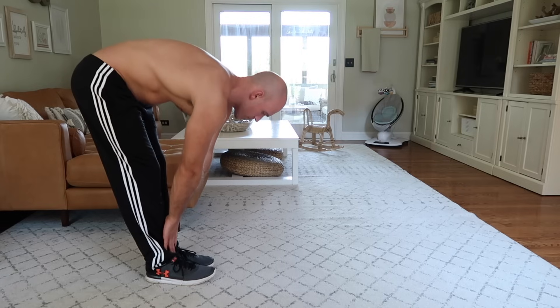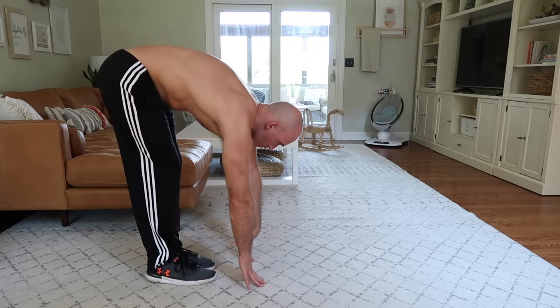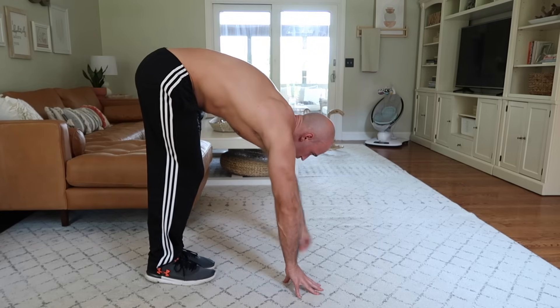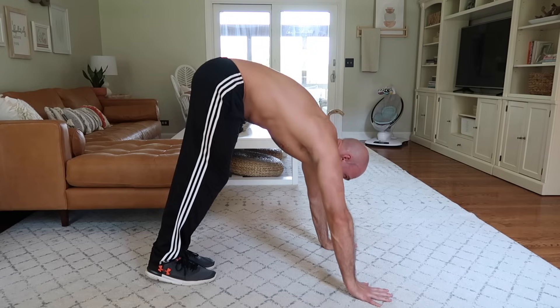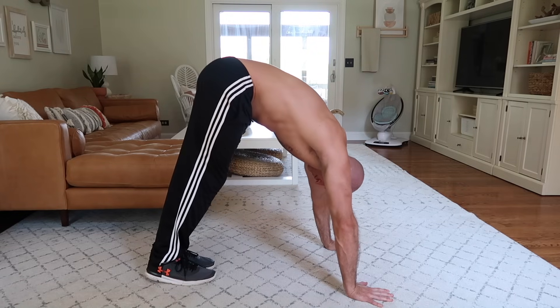From a standing position, reach down and touch your toes — or do the best you can — and then walk your hands out on the floor until you can comfortably lay your hands flat and keep your feet flat on the floor as well. Press hard into the floor to elevate your scapula.